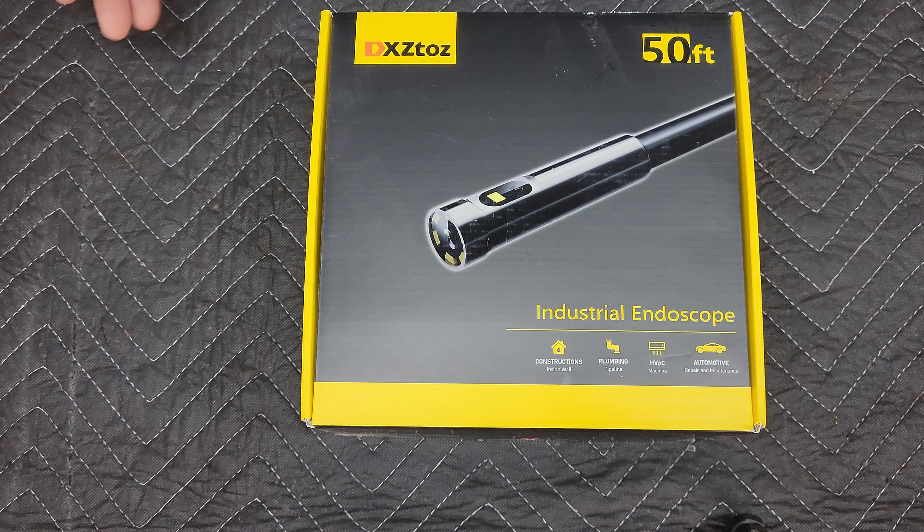They asked me to do a review on it - it's the DXZ TOZ endoscope, 50-foot version. This is going to be my third one that I've reviewed, so I'm actually getting pretty familiar with these things.